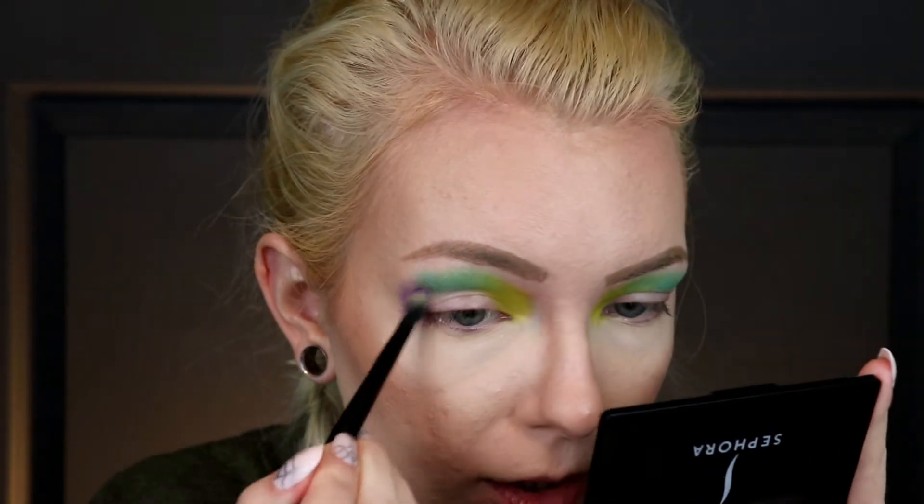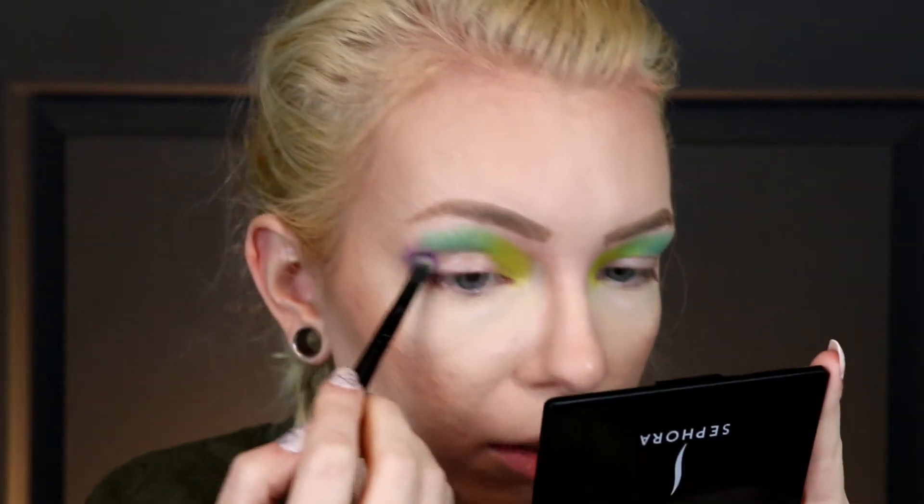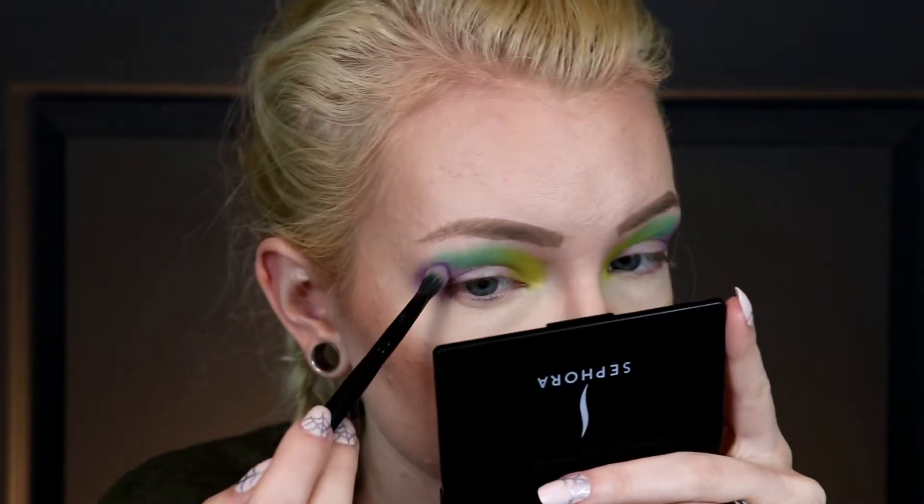Instead of winging everything out like that, because it kind of looks messy. This eyeshadow — you look at it and expect it to smell like grapes, but it does not! I'm taking that over onto the lid just a little bit. I should have put a little bit more primer out this way because it's not quite as intense as I would like. I'm actually really liking this color gradient I've got going on. I think since the primer is so bright I'm not going to actually cut the crease.